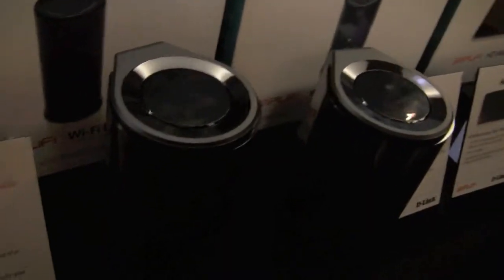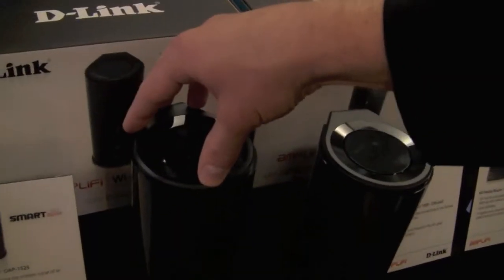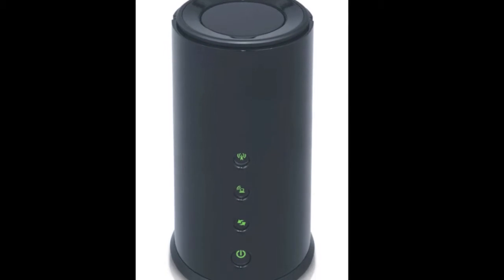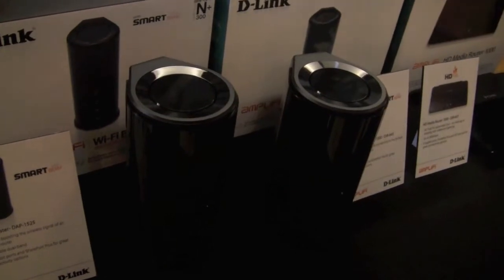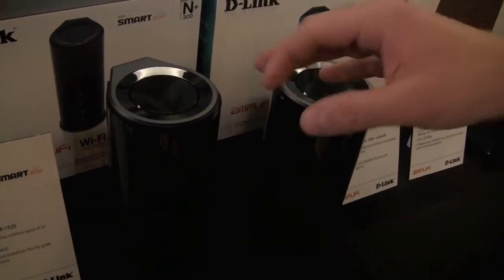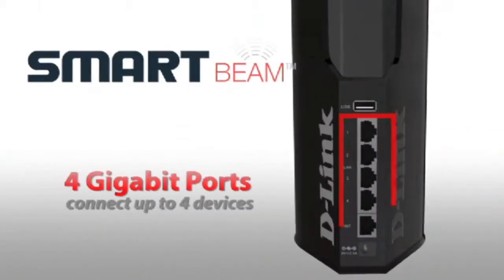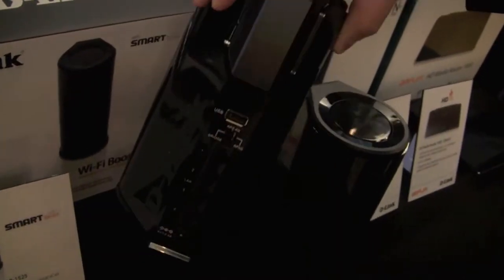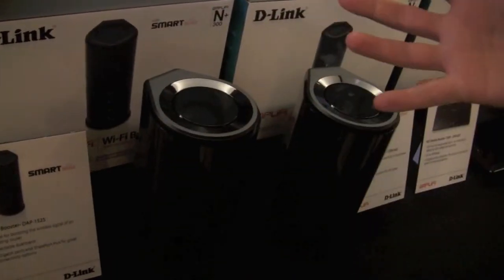Here we have what we're calling our SmartBeam line of products. There's basically two things we're looking at here. One is our Wi-Fi booster. This has a patented sectorized antenna design that basically directs a Wi-Fi beam to the device. Rather than going omnidirectional, it's actually going to be sending the beam to the device, which allows you to get much greater range — and that's called SmartBeam technology. The Wi-Fi booster lets you plug this into any of your existing ports. Say you've got a router from your ISP and the signal isn't what you want — you plug one of these in and you get whole-home coverage.